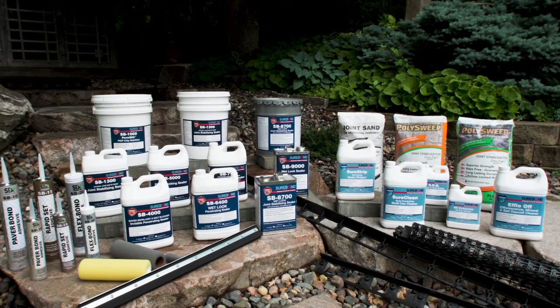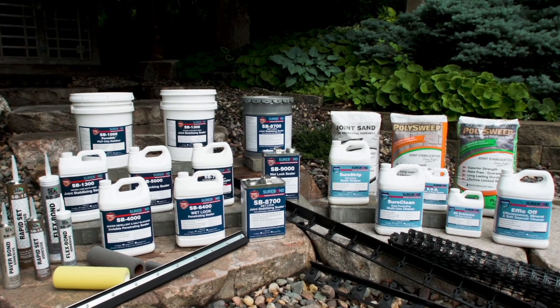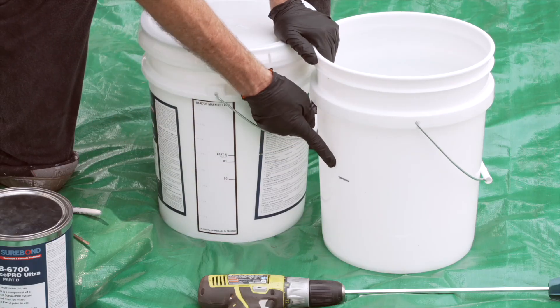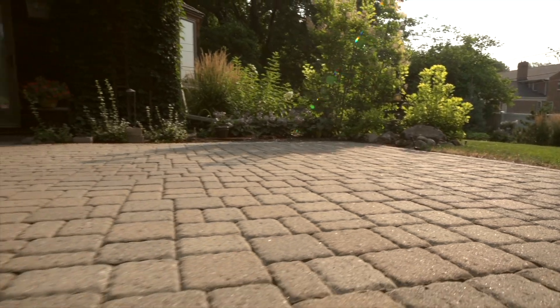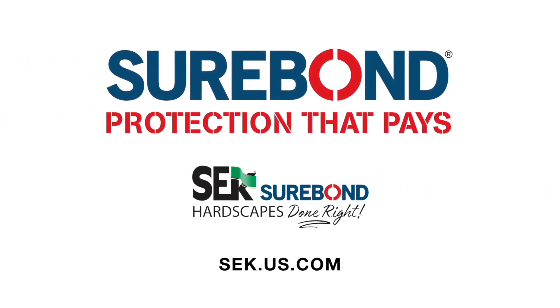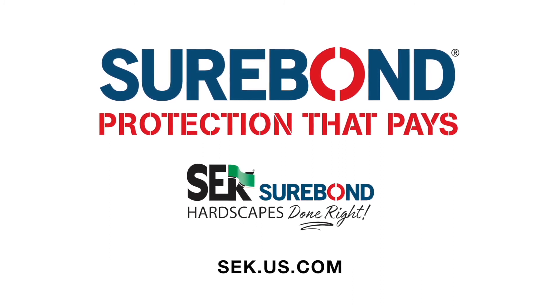SEK Surebond products are professional-grade and field-proven for over 30 years. We offer technical support and training, which is critical to your success with surface restoration. For more product information and additional videos, visit us online at sek.us.com.